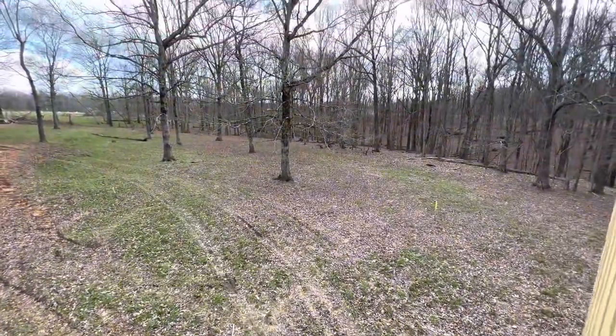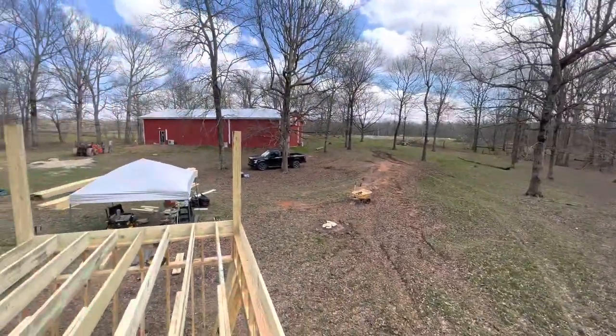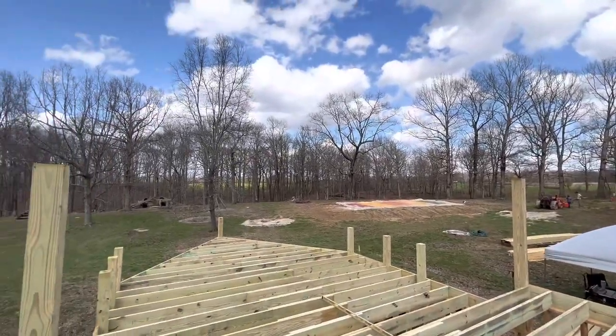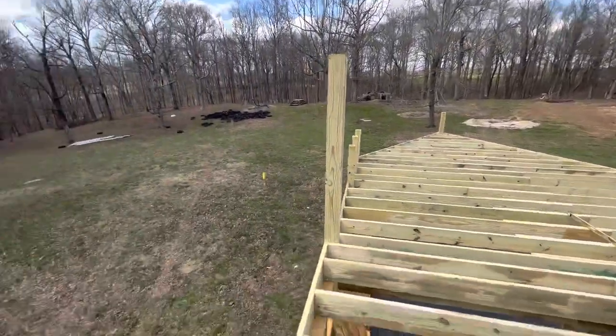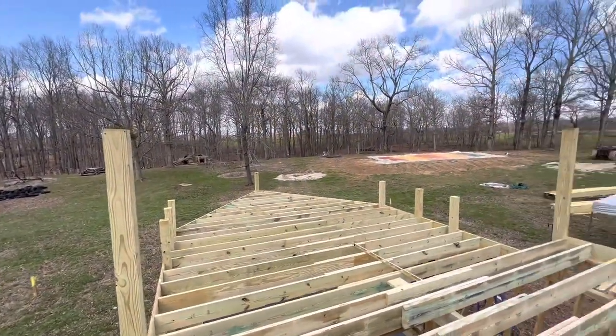This is an awesome view up here. Check it out. We are 12, 14 feet off the ground here at the highest point. This is pretty dope.